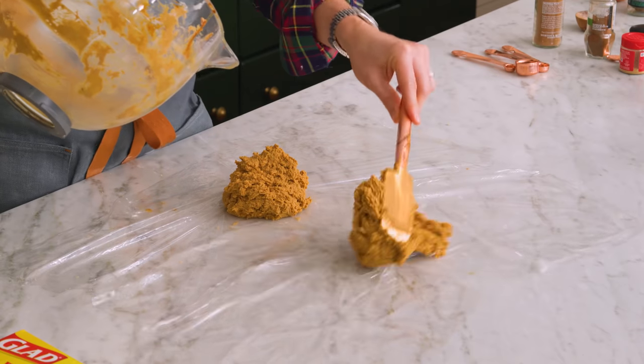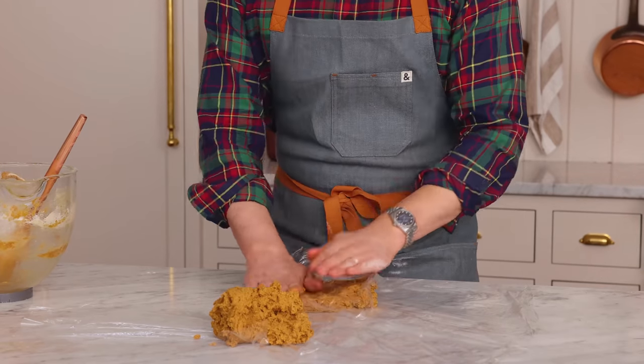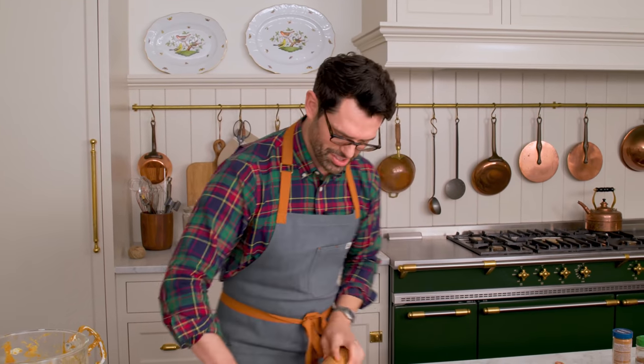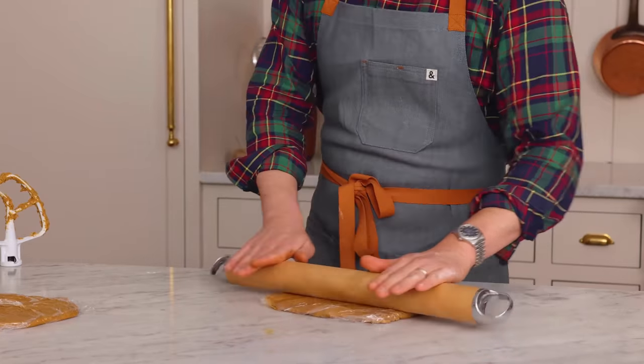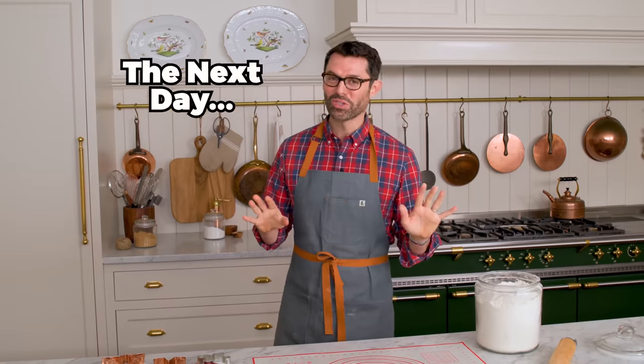We're gonna divide this dough out into two batches and press it into a disc. I actually like to give my cookie dough a roll before it's chilled — this lets it firm up quicker because it has more surface area, and it's way less work to roll it out once it's nice and firm. Into the fridge four hours to overnight, and we'll be right back. Once your dough's all chilled out...